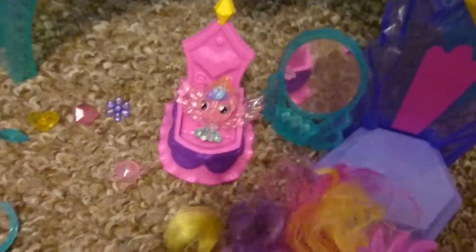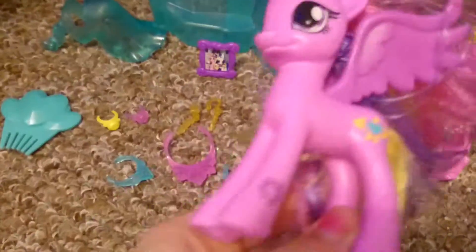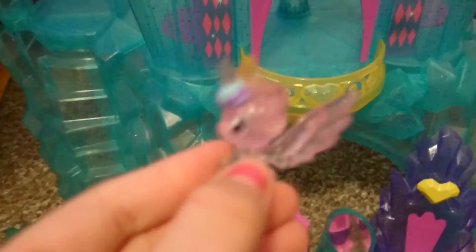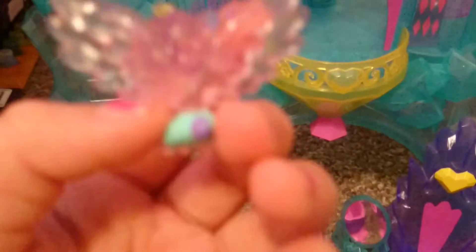Over here we have Cadence and baby Flurry Heart. Cadence is very pretty — she's just like all the other Cadences but she's got the hoof detail. Baby Flurry Heart is just so cute. She has her ginormous wings which I love, but I was quite surprised that she was an alicorn when she was born.